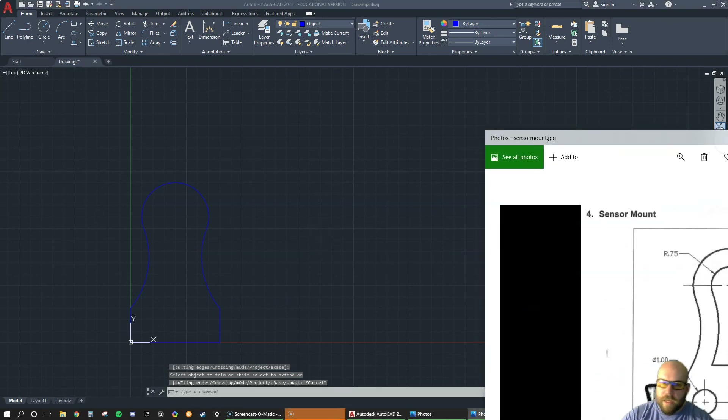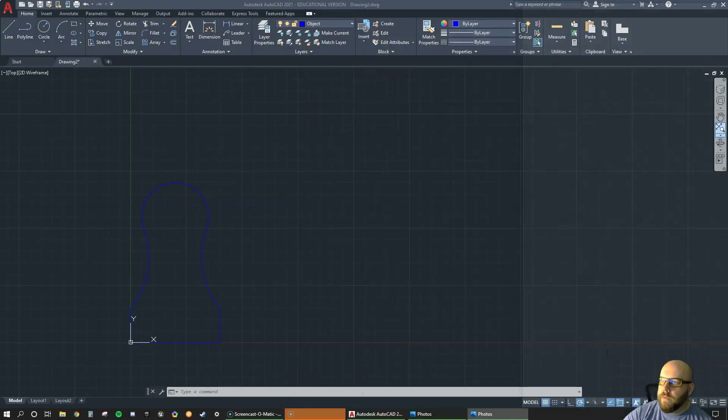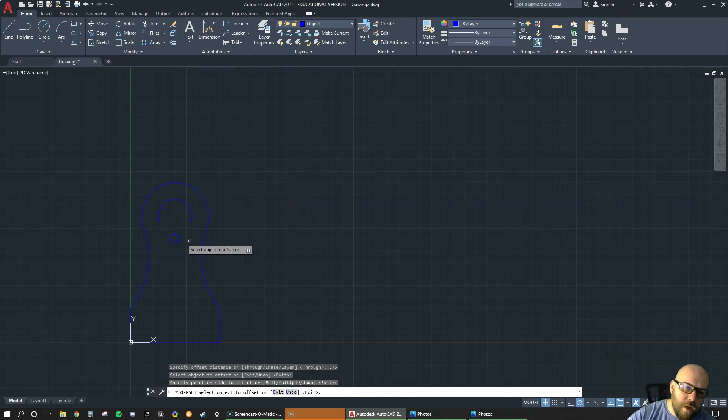Now looking at the keyway down here: if we do a little math, it's perfectly offset. It says 3.5 — this is 4.25. 4.25 minus 3.5 equals 0.75. This radius is 1.5, this radius is 0.75, and 1.5 minus 0.75 is also 0.75. So we go O enter for offset, type 0.75, pick this radius, move in, click; pick this radius, move in, click; pick this radius, move in, click. We've got part of the keyway already done.